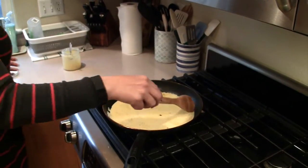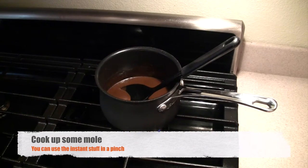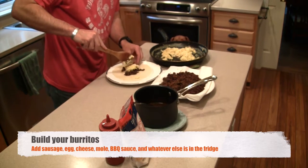Nice over-easy eggs are also great in these burritos. Step four: cook up some molé. Next step, you've got to build those burritos — go ahead and add your sausage, your eggs, your cheese.